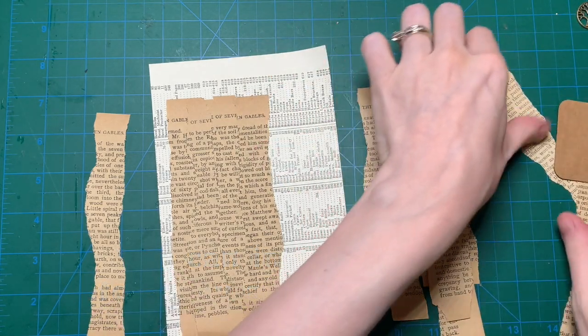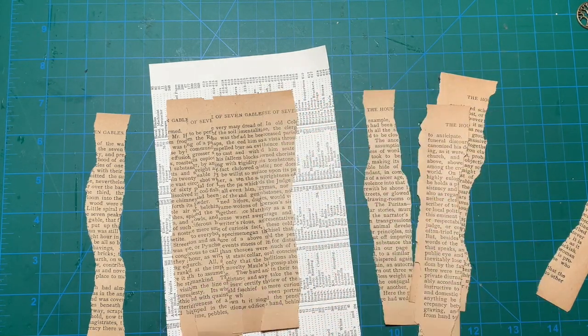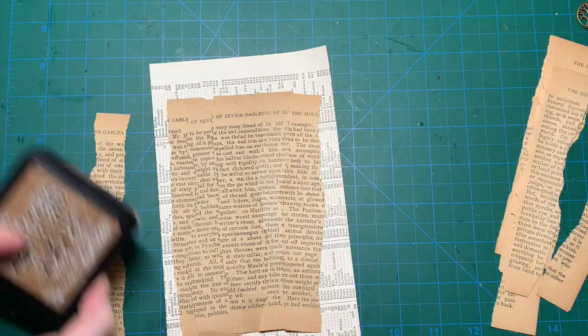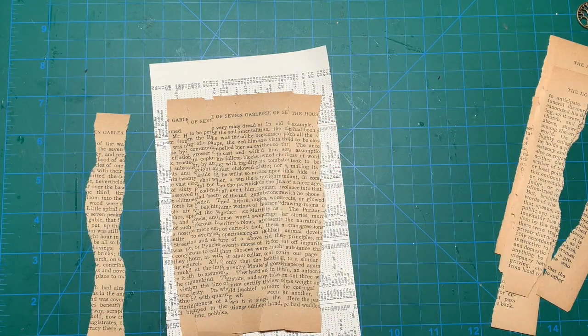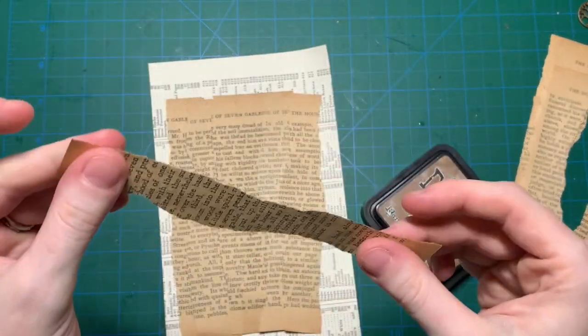Do I have any other ones? This one is good. I think I'm going to do it this way, or I'm going to add one more. So next, you are going to want to distress the edges.